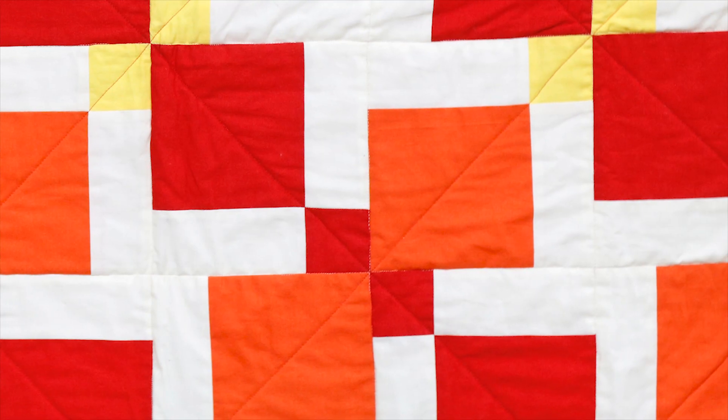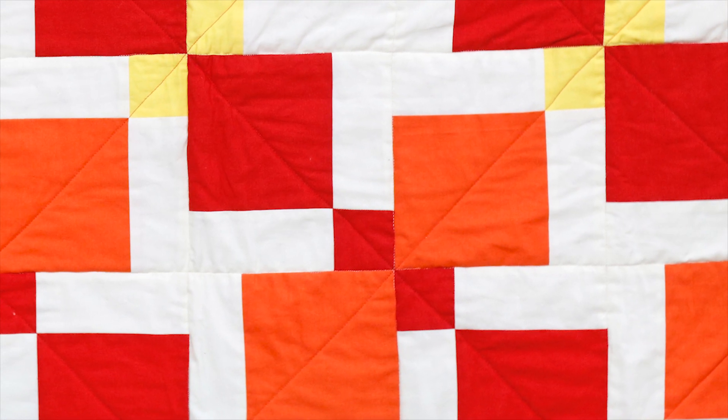The first block we start with is going to be a 9 patch. This is a very basic block that is used a lot in patchwork and quilting in various forms, so we're going to be looking at measuring and cutting accurately and piecing so that we create a very attractive block.